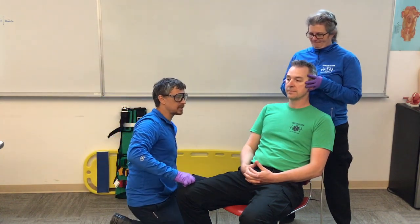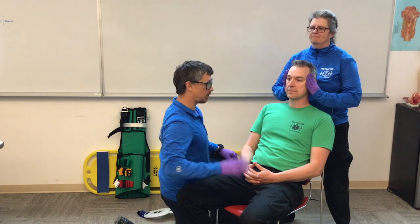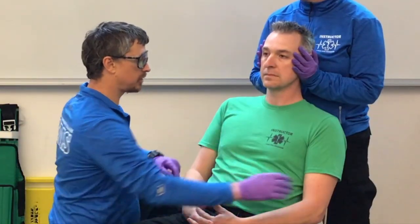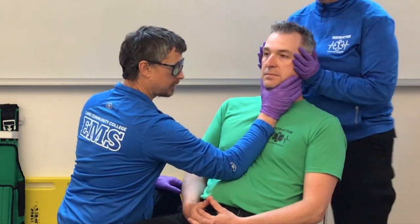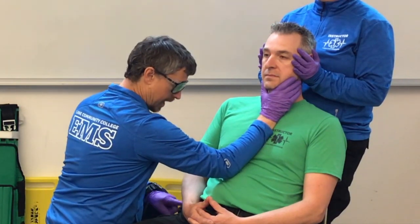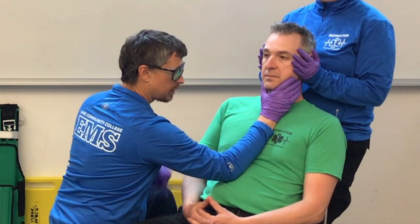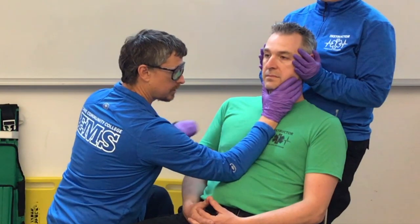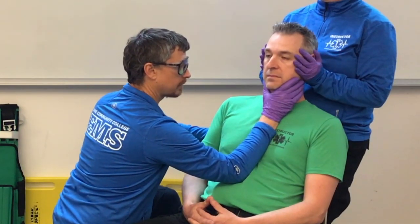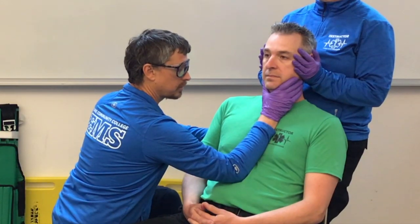Next, I'm going to have Chandler sit up nice and tall. To do that, I'm going to take my forearm, place it against his sternum, and help hold his chin. I'll tell him: when I say go, pivot at your hips, press your sternum against my forearm, and sit up nice and tall. On three — one, two, three.